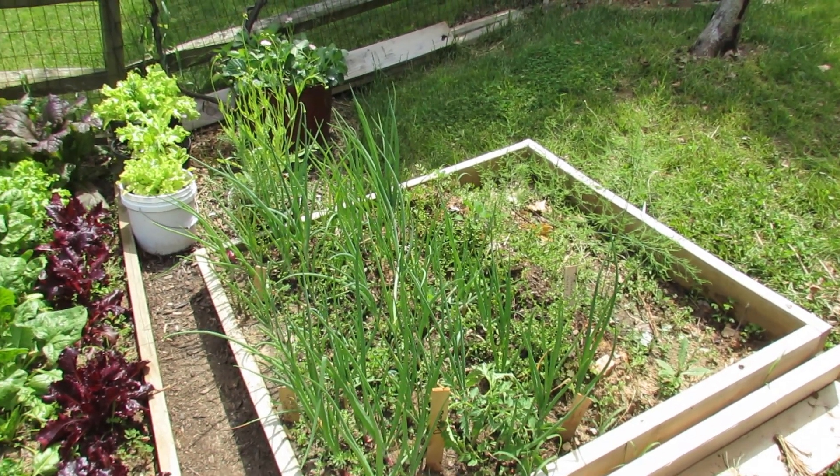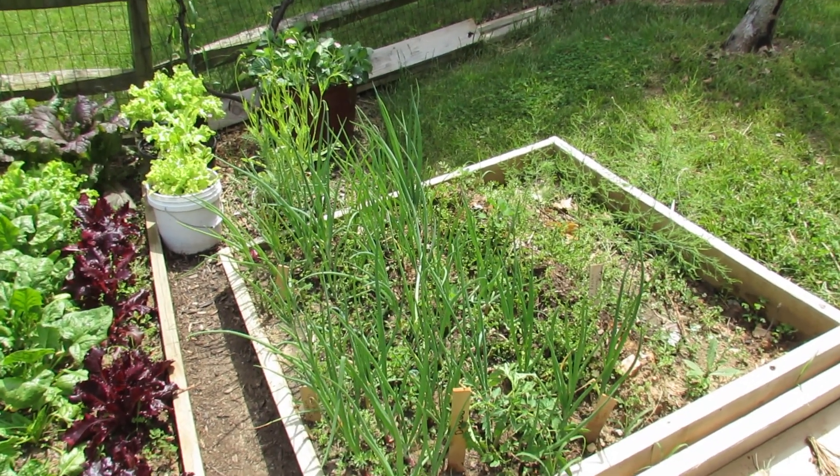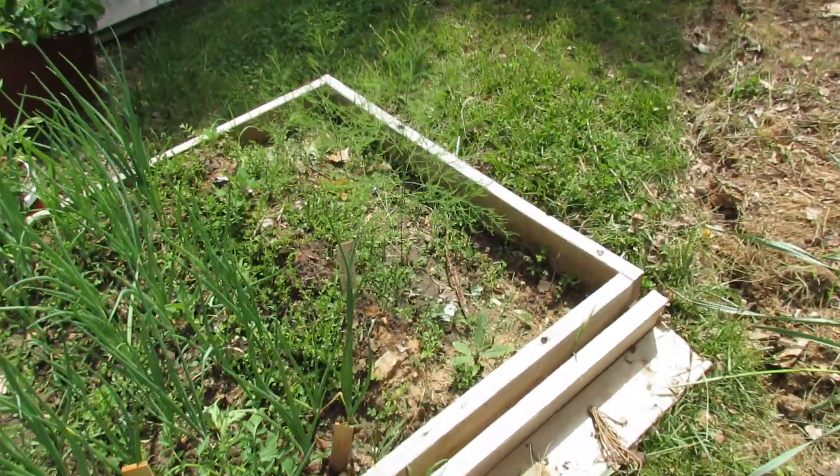Welcome to the Rusted Garden. It's the end of May and I thought I'd give you a quick tour of my raised beds. I'm going to start right up here at the top.